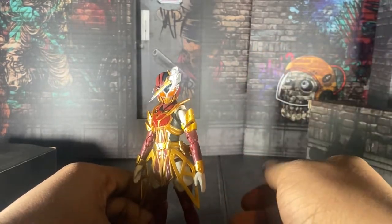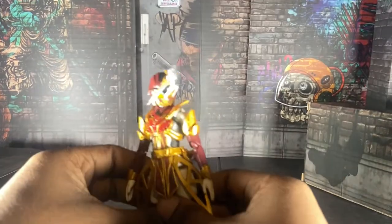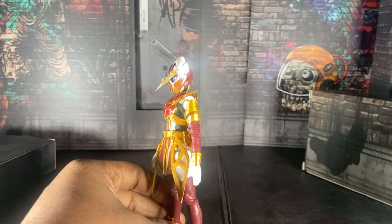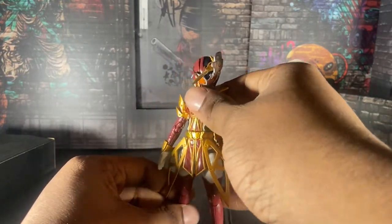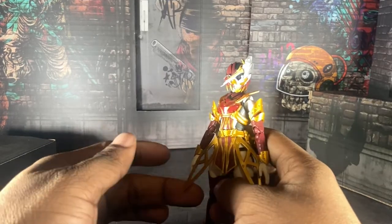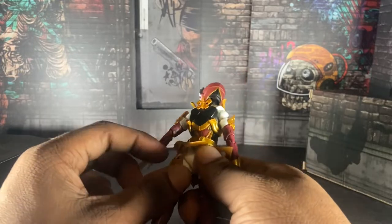She doesn't have the Saber effect with the hands, which is so good — you can pose her however you want because her articulation is just that good. Let's talk about this figure. She's a really good figure, to be honest. I posed her a lot for the pictures — you'll see that at the very end. The articulation is spot on. The skirt is not like the Saber skirts — this is actually a plastic skirt, and it's very satisfying. I'm pretty happy with how Tamashi did this figure.